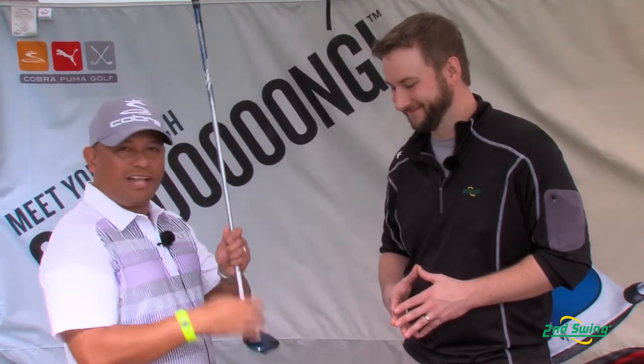It features a crown alignment system to help you aim it down at your target or down the fairway, and it features a tiny bit of offset to help you square up that face and fight that slice.